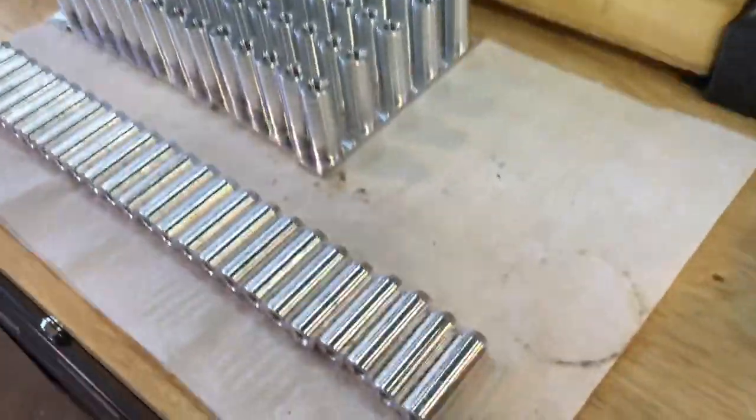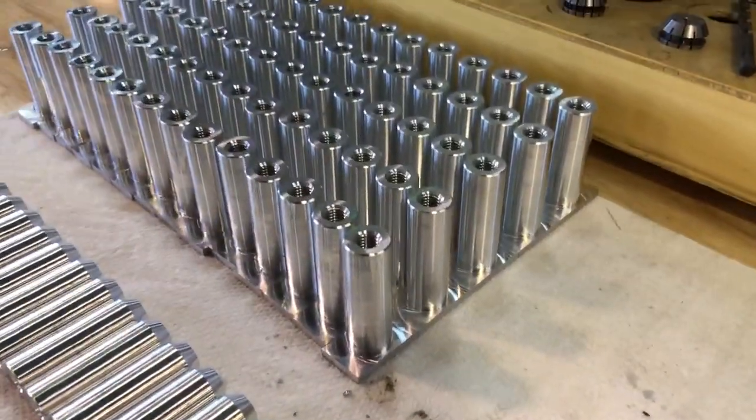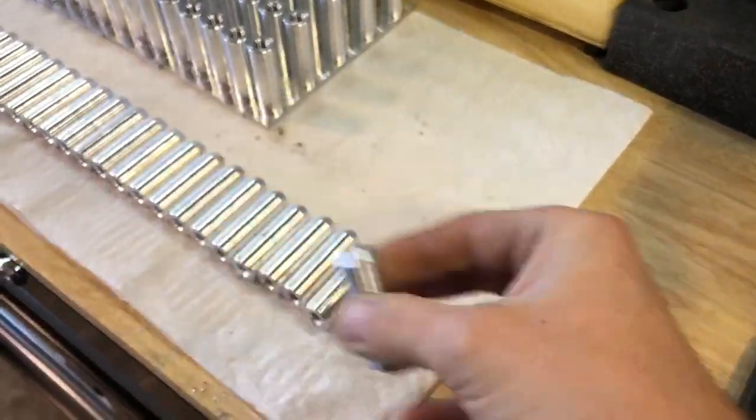This is a short video. I'm doing some seat pins for our seat bracket kit. We start off as raw stock, machine them like this, then we flip them for op 2 and do the taper on the top.